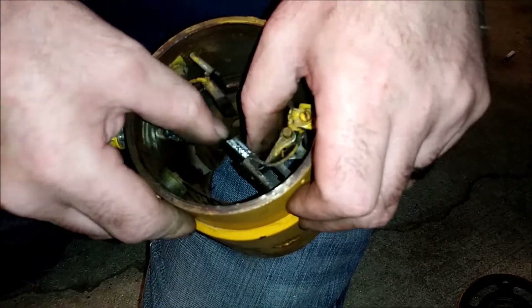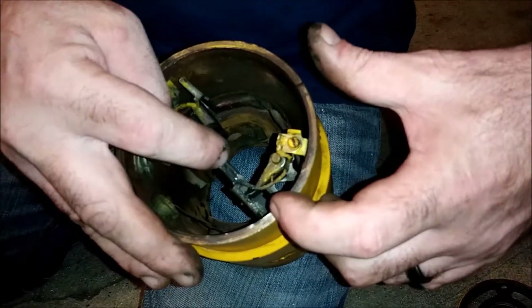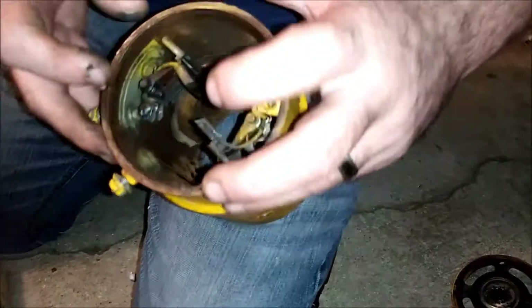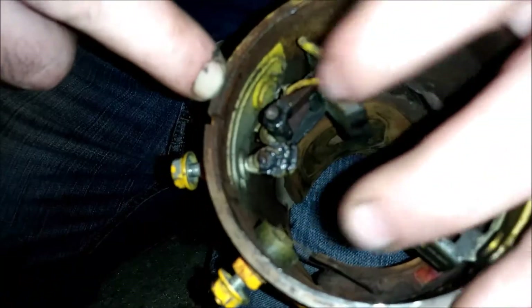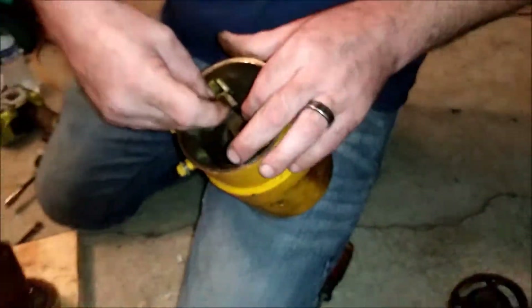When I test this and ohm it to the body, I should get continuity on this side. When I test to the brushes, I should get nothing — it shouldn't ohm out. You've got your field coils in here — these are magnetized. This is essentially a giant DC motor, a direct current motor that spins and charges the battery.